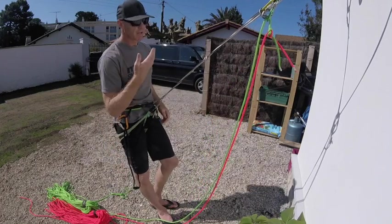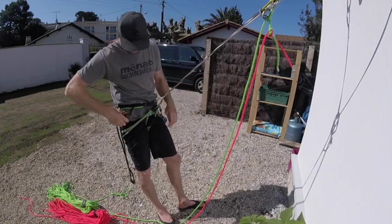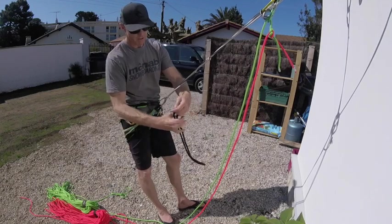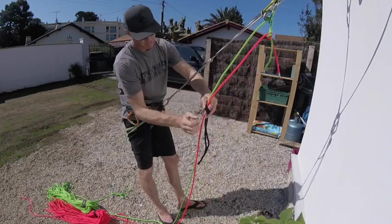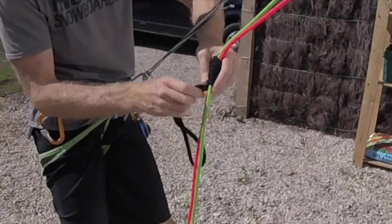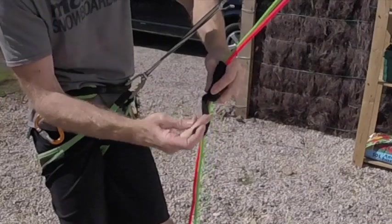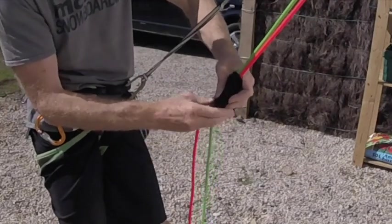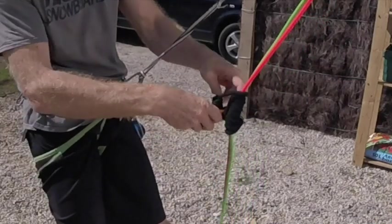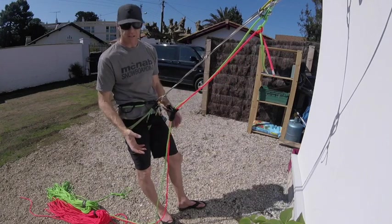Now I'm going to transfer myself from my cow's tail onto the two ropes. The first thing I'm going to do is take my prusik — I'm going to hold onto the knot and wrap it around about six or seven times in what's called a French prusik. This is a friction system on the rope that acts as a brake when abseiling. It goes round and round, then I clip the two ends together into my harness and screw that up. That's going to be the brake on the system.